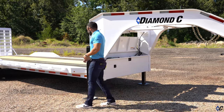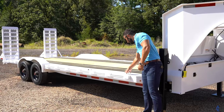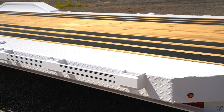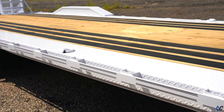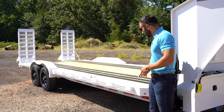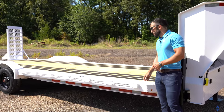Moving on back, you'll see this deck is extra wide. It's got diamond plate on the outside of what would normally be the frame, with the rub rail out to the edge of the fender. This is what we call the max wide option — 102 inches in width from outside of rub rail to outside of rub rail — and it includes drive-over fenders.